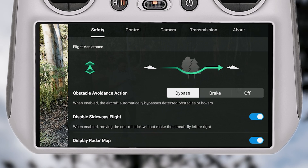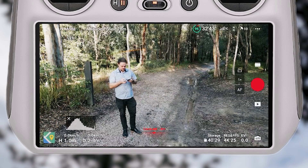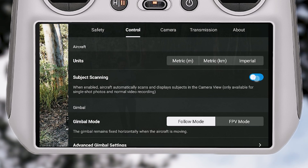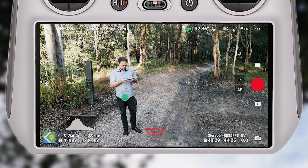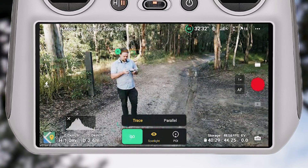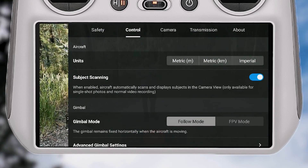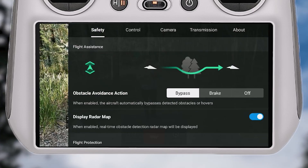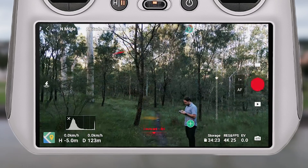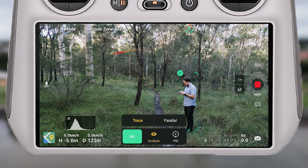A handy tip I'd highly recommend: go into the menu, across to the control menu, and enable the subject scanning option. For whatever reason it seems to disable itself after every flight, so you have to manually re-enable it each time, which is a little annoying. But once enabled, it brings up little tracking markers that make it easier and more consistent to enter active track mode.